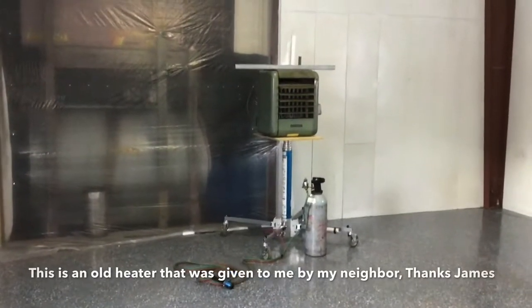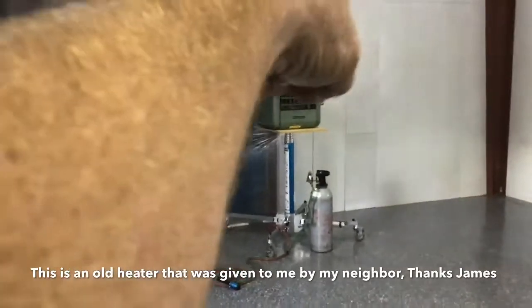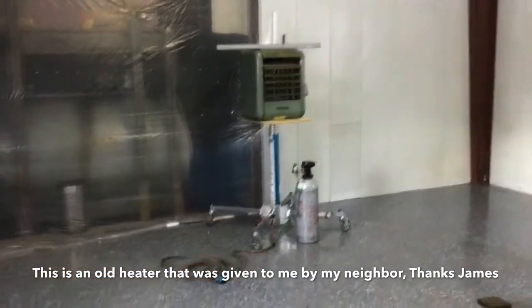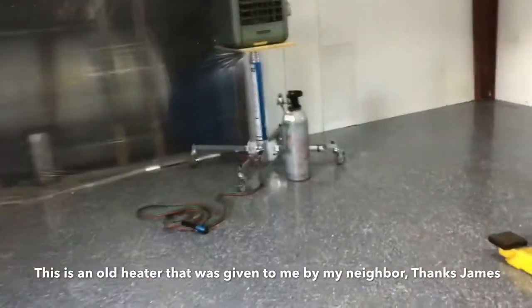Out in the shop again today, we're working on hanging up our Modine heater — actually this one is a Westinghouse, but I just call them all Modines whenever they hang from the ceiling.